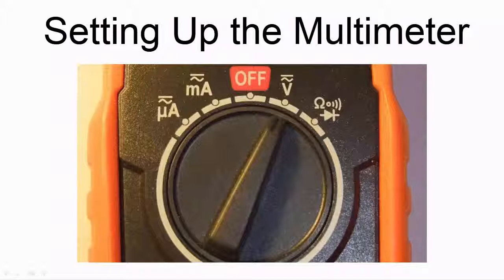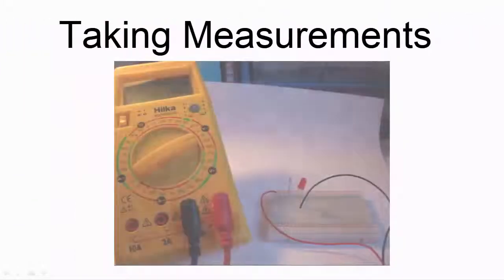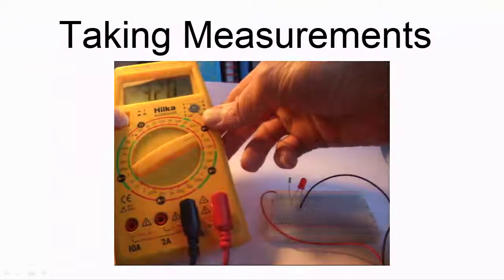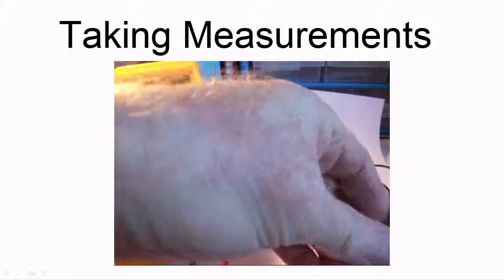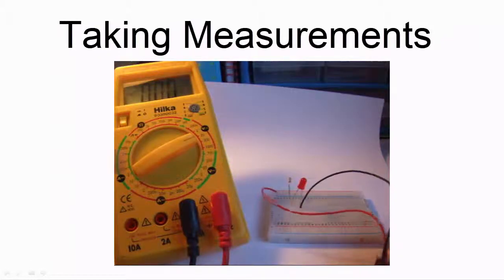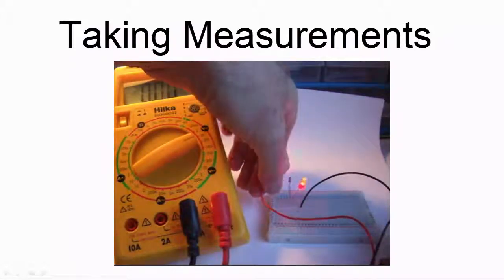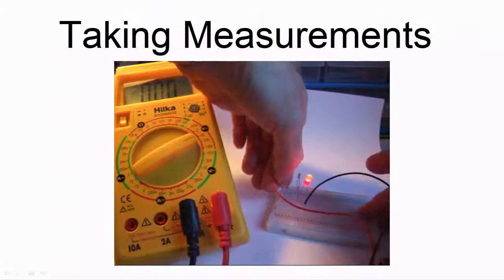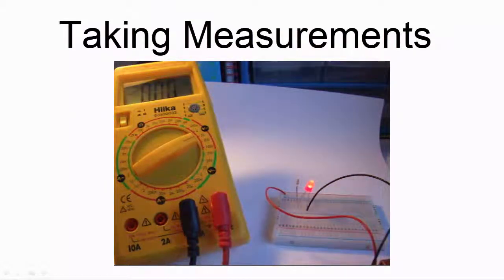If it's not already switched on, switch on the multimeter now. Also, make sure that the circuit is powered up. I seem to have a dodgy connection here, so let me just sort that out first. OK, that's better — it seems to be working now.